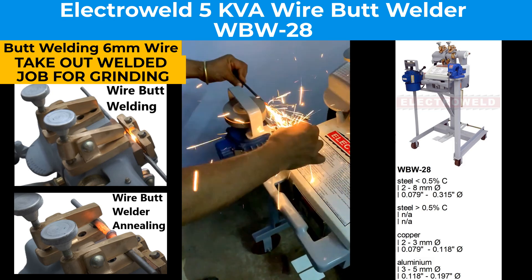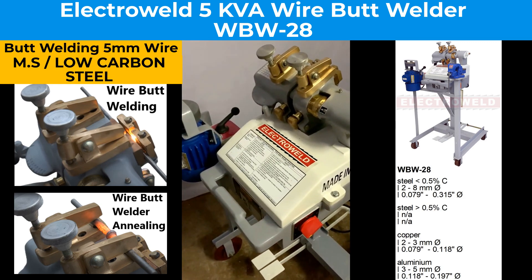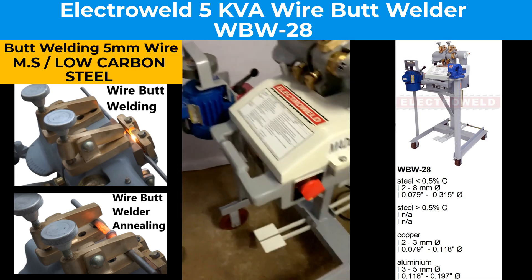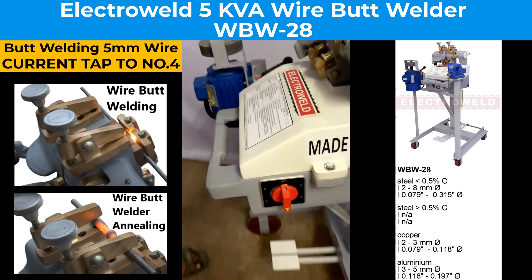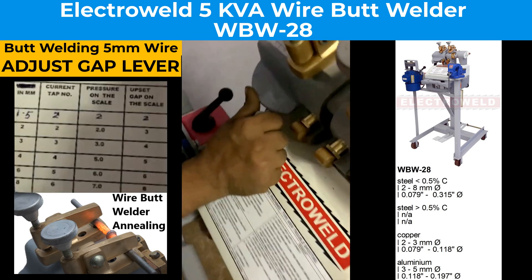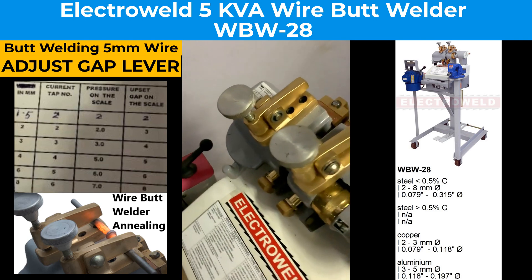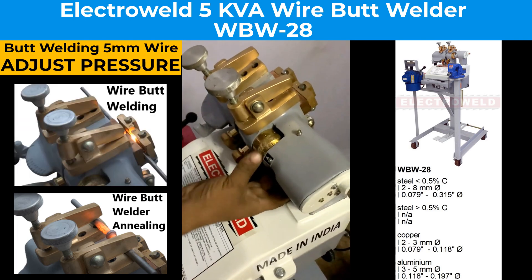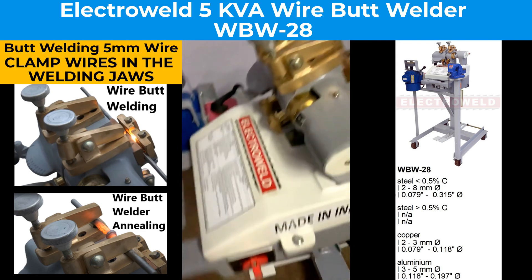This is how the grinding is done. You can take out 5 mm wires, for which we will set the current process to number 4. Then adjust the gap adjustment lever like that, and adjust the pressure as per the data.